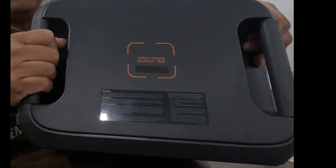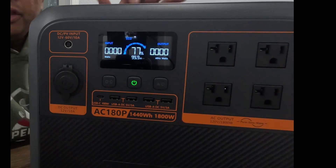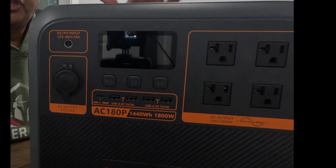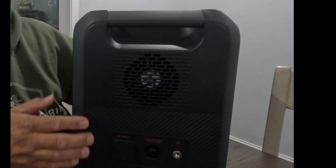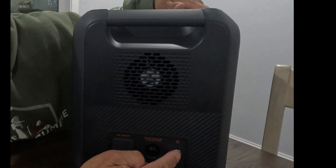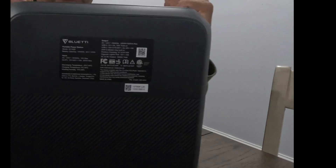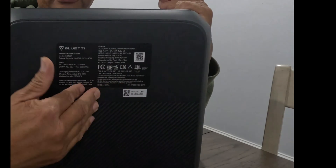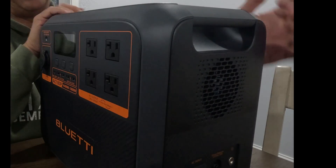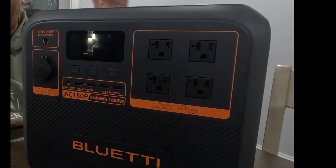On the top, you will see this has a 15-watt wireless charger. All you have to do is drop your cell phone on the top and it will start charging. My AC60 does have a wireless charger on top as well. On the side, you have your AC power input where you plug in your cord, a circuit breaker, and a grounding terminal. This unit does not have a light in the back like other units — the AC60 and the EB3A all have an LED light, but that's not real important to me since I usually use a flashlight or headlamp.